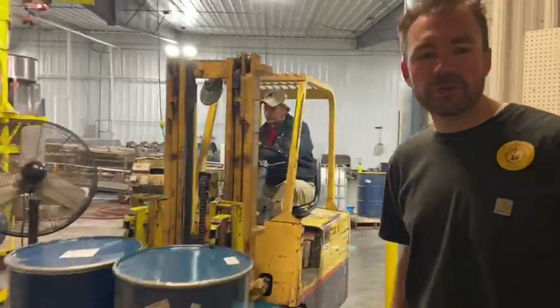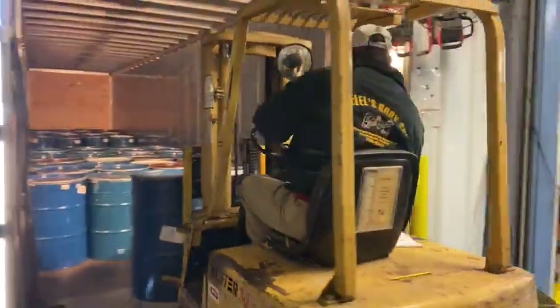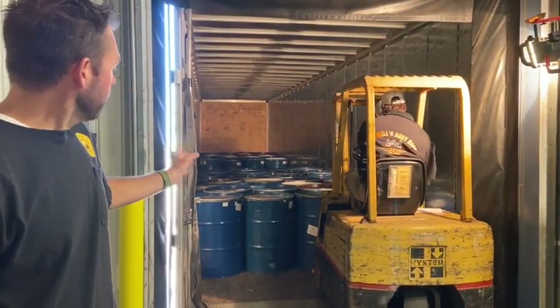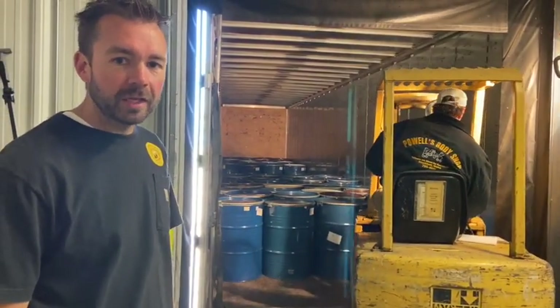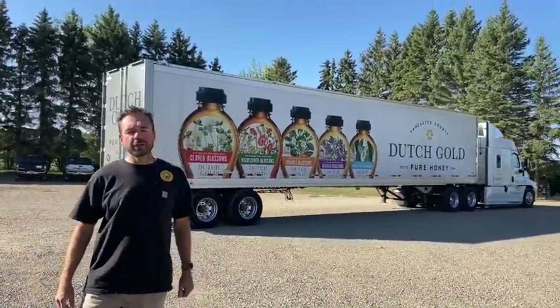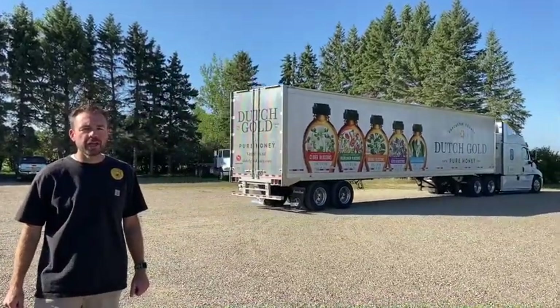Now we're at the final step — loading the semi truck with 70 barrels of honey, about 80,000 pounds of truck and honey, making the journey out to Dutch Gold in Pennsylvania where the honey will go through another filtration process and get packed for retail sale at the grocery store level as well as for wholesale into bakeries, restaurants, and other facilities. That wraps up our honey series — all the way from the flower in the field to the honey leaving our facility on the truck headed for the packing plant. I hope you enjoyed this inside look at where your honey comes from and gained a greater appreciation for all the effort that goes in on both the bees' part and the employees' part to bring this healthy, delicious product to your table.